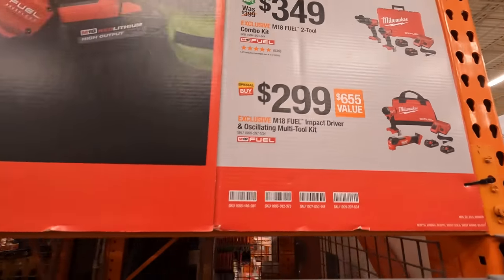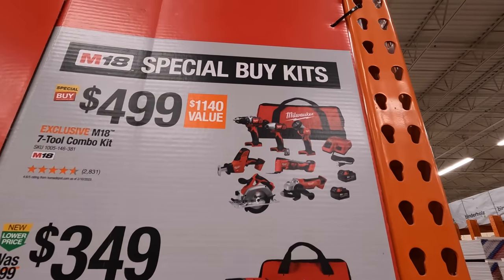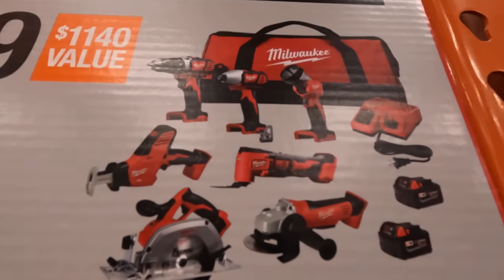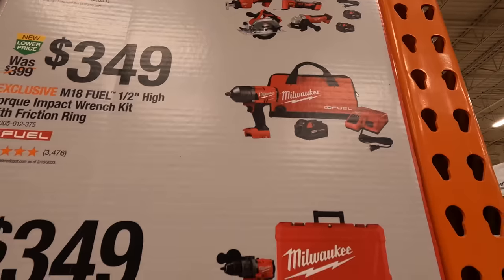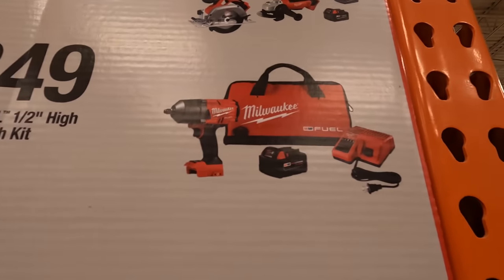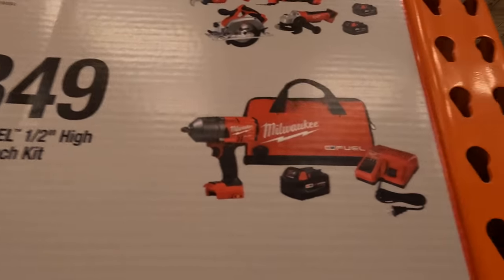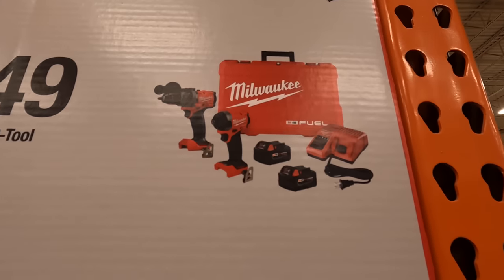They also have a couple of special buys: for $499 you get the seven tool combo kit with two batteries, charger and a bag. Or you can get the high range half inch impact wrench with friction ring as a kit for $349. Or for $349 you can get the Gen 4 hammer drill and impact driver with two batteries, charger and a hard case — that's $50 off.